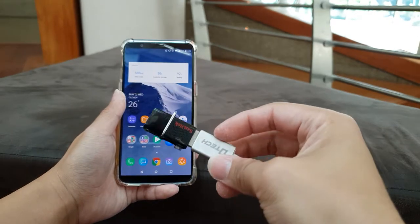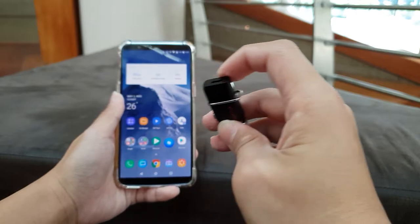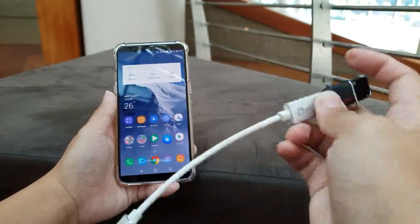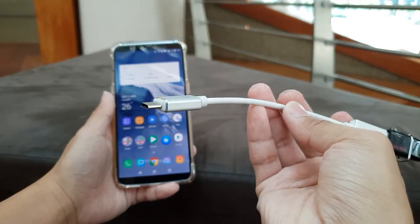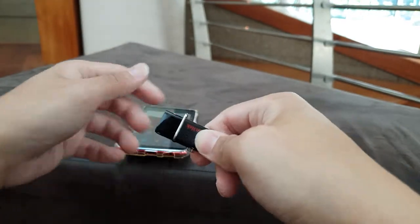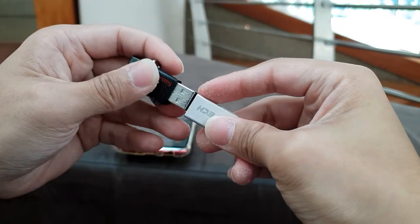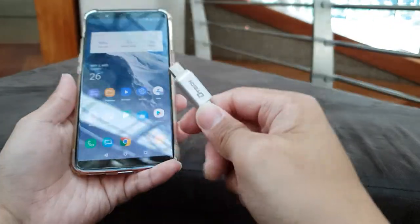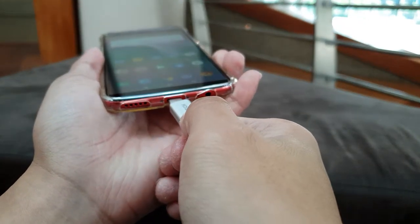For now I'm using this SanDisk drive and the other port is Micro USB. Since I'm going to plug USB Type-C, I have to use the OTG cable which is USB-A port to USB-C. Just have to plug in, and now from the USB-C port here, we now have to plug inside the drive.